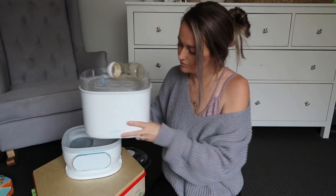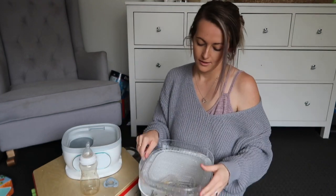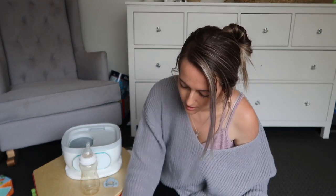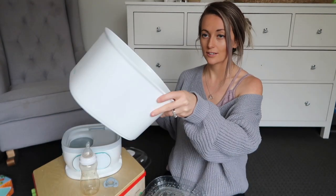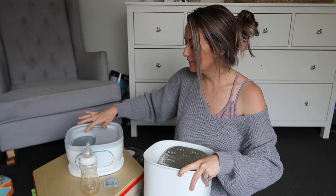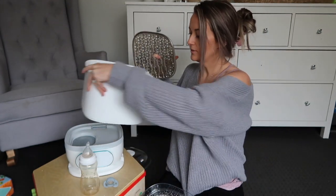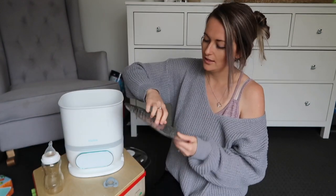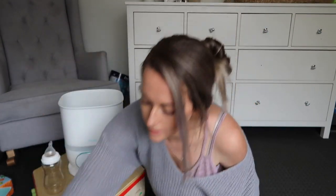One thing I love is that it has stainless steel parts — it's not plastic, which is what I love. I'm not a fan of everything plastic, especially when it comes to heat, because if you're a low-tox person you know plastic has a lot of harmful stuff. This has a stainless steel base, and you just literally put your water into that little gray hole — up to 160 mils — and then pop the top on.